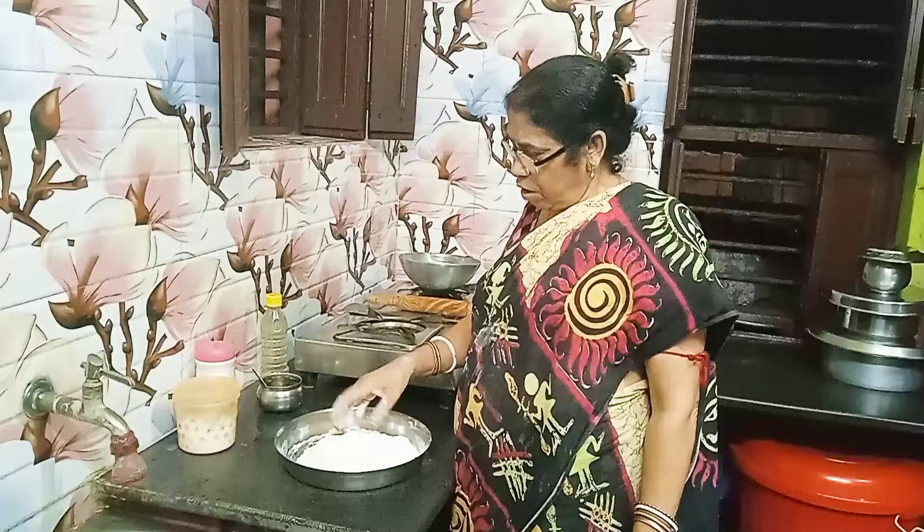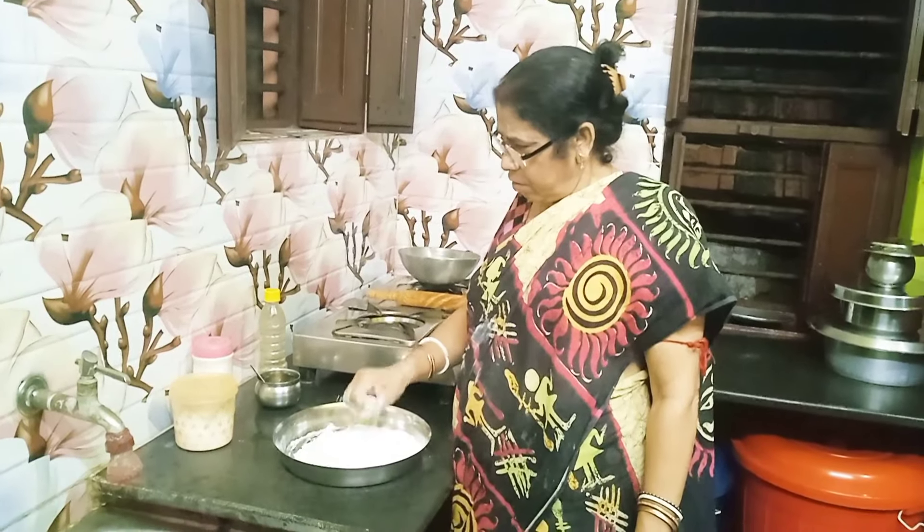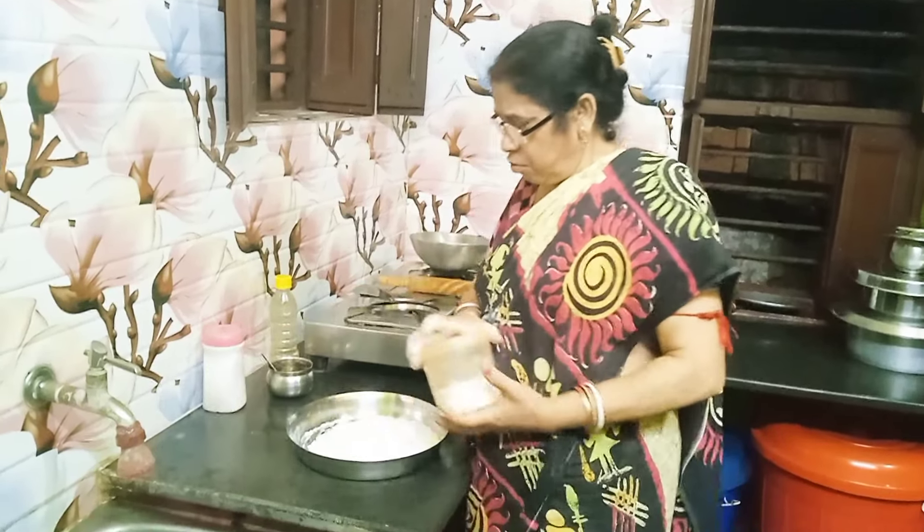We're going to put a whole thick in our grains.